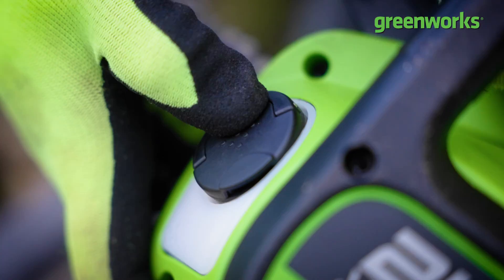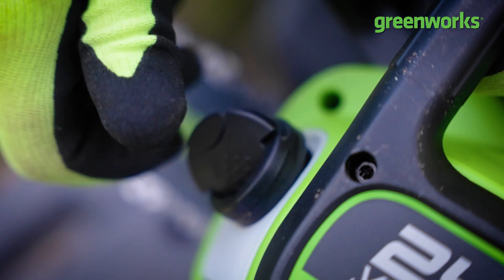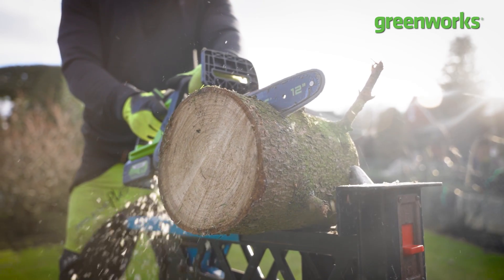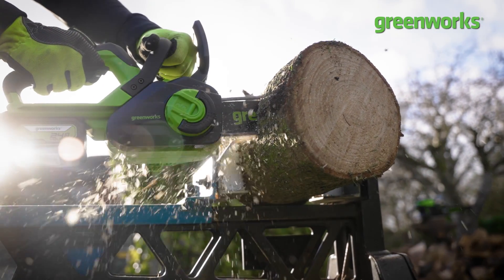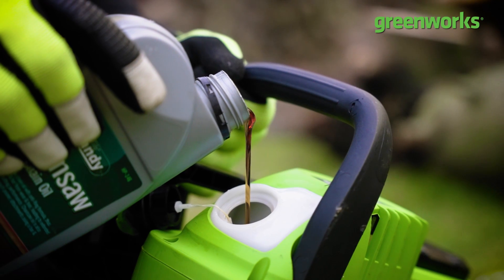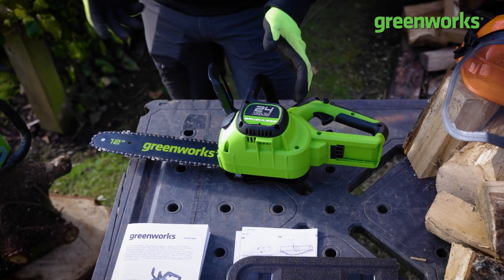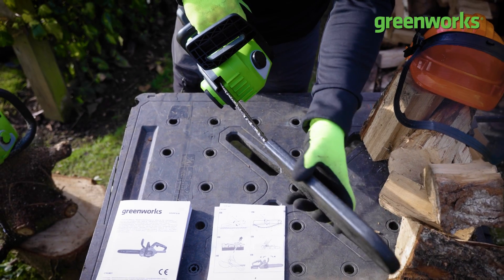With the chainsaw assembled, there's one last task — add the chain oil. This lubricant is essential because during use we build up friction and heat during cutting, so we want to keep the chain and bar lubricated. Just as you oil a car engine, we want to keep our bar and chain lubricated for optimum performance and cutting power.